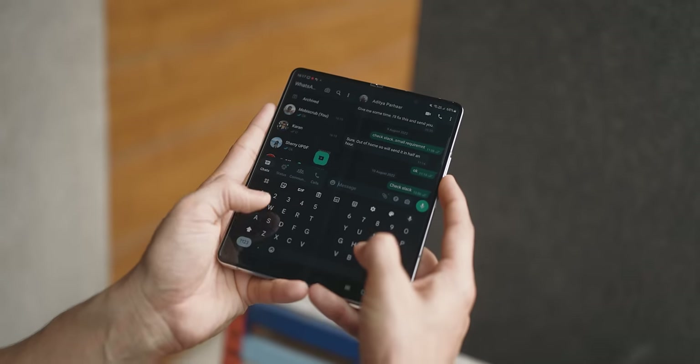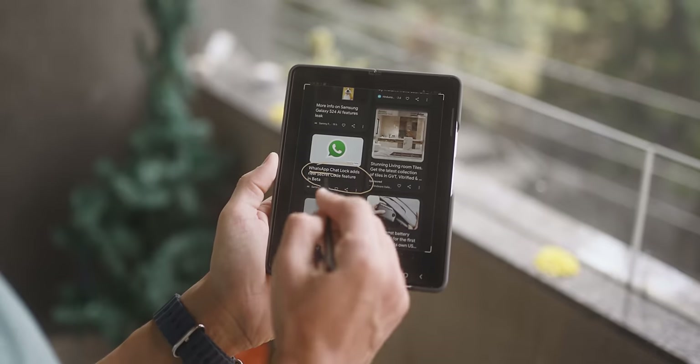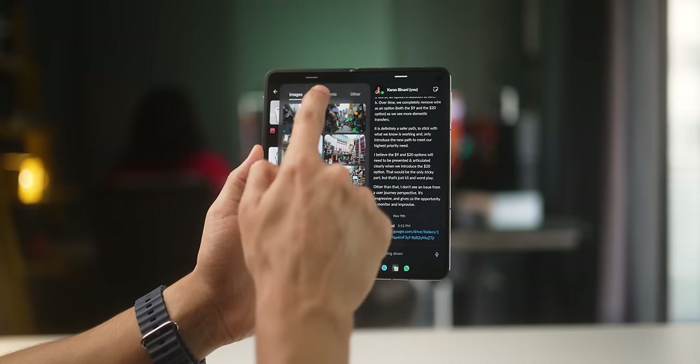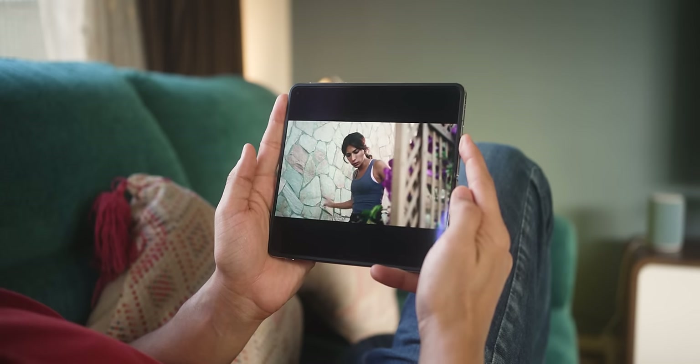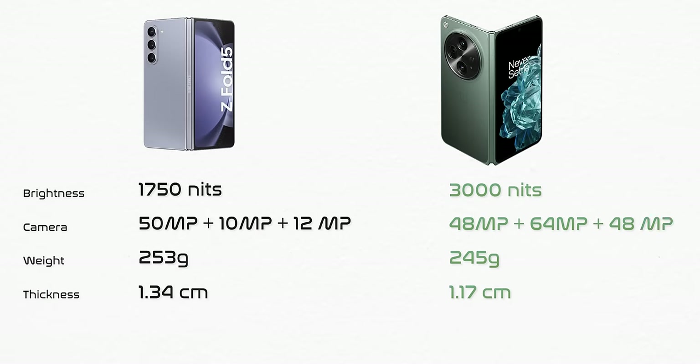And lastly, when unfolded, I actually prefer the more rectangular aspect ratio of the Z Fold 5 over the more squarish aspect ratio of the OnePlus Open or even the Pixel Fold — it does leave quite a bit of letterboxing, especially when watching videos. Undeniably, the OnePlus Open is a fabulous folding phone. On paper, there are things that are just better than the Z Fold 5, like screen brightness, camera specs, weight, and thickness.